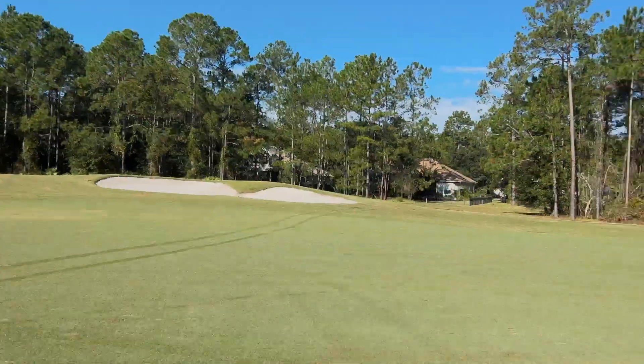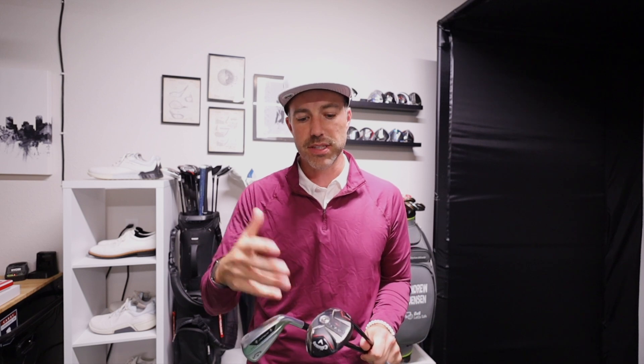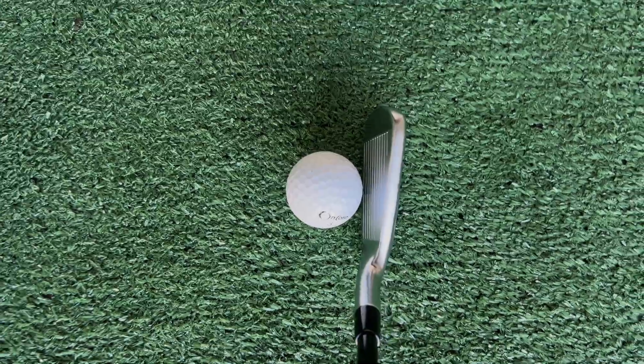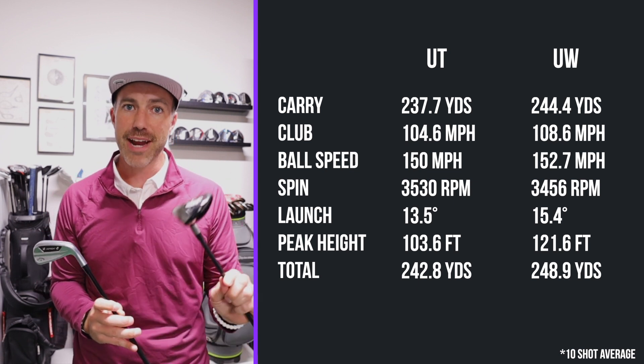I spent a lot of time with these golf clubs — first on the range just having fun, then hitting a lot of balls for data. This is a 10-shot average of just the solid ones; I eliminated the miss hits and thin ones to see what these do at 85 to 100 percent solid. They're both 19 degrees — the UW is a 20 degree head bent to 19, which actually gives it a bit more fade bias. Comparing these clubs head to head, it's apparent the UW is just further. It's faster — club head speed is up, ball speed is up, and carry distance is up.